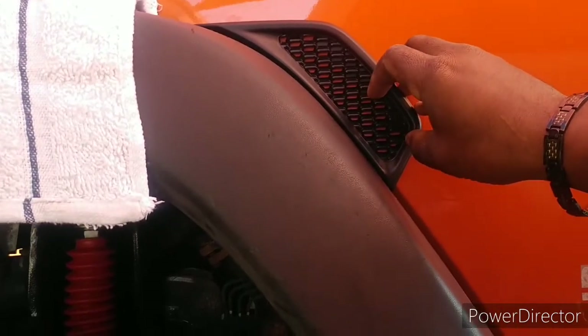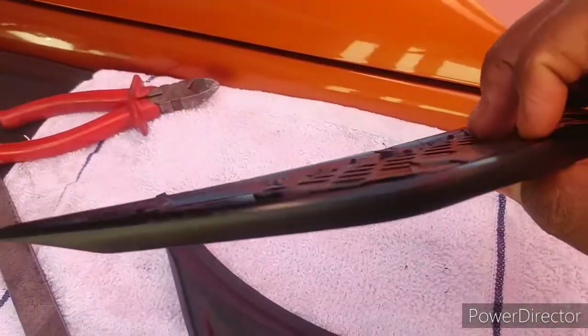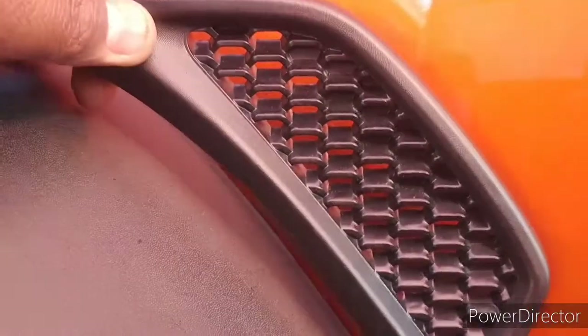Whenever I put my turn signal on, I want all of these lights to light up, so my turn signal is actually gonna go up inside of here — make it look nice and clean. Like I said, take all those pieces off the back of it.